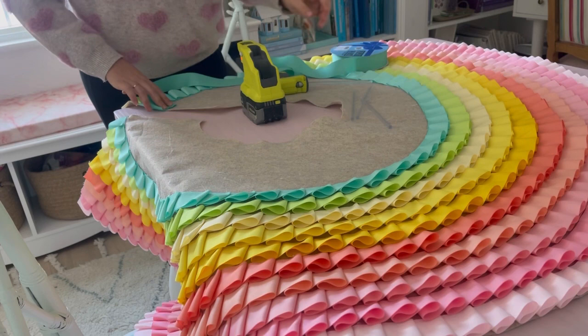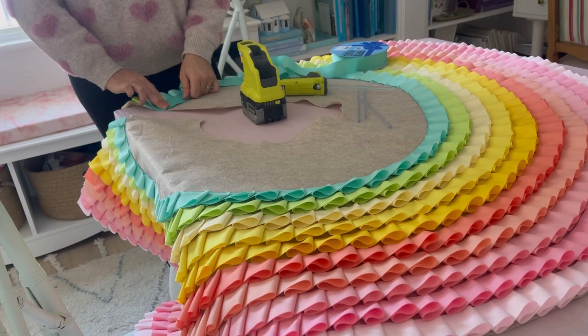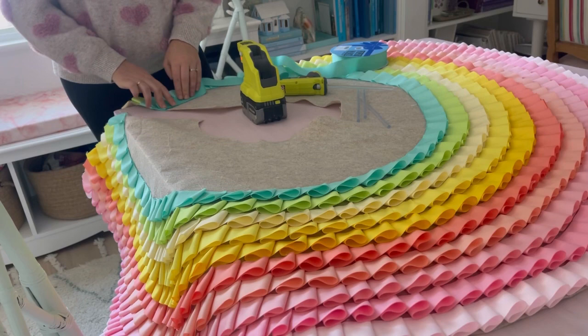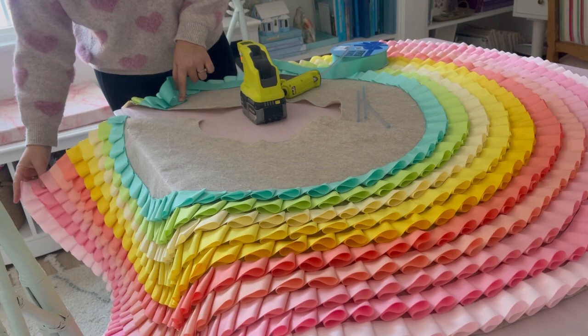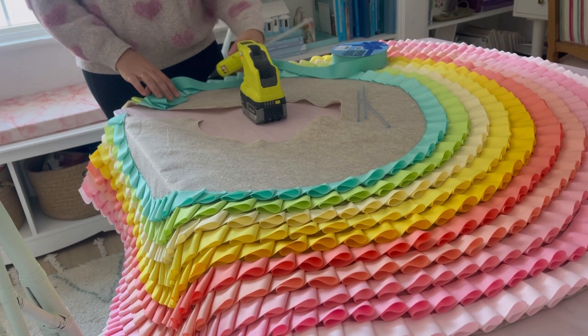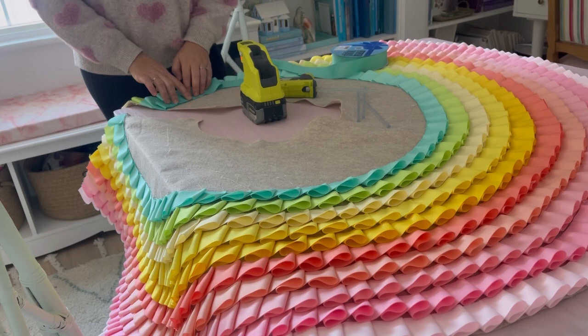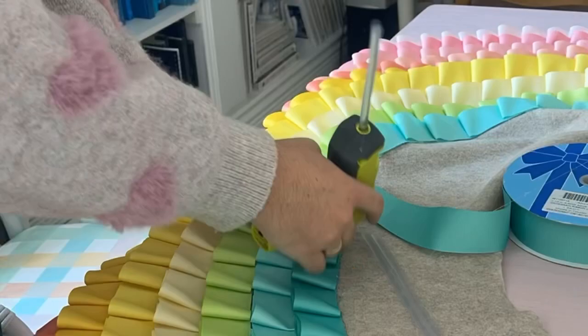I want to talk about how long this takes because it's really intense. The very bottom row I estimate took about an hour and a half. With time it goes faster as you get better, and also the higher up you go the less space you're covering. The ones I'm on now take about 25 minutes, and I think the next will take about 20. I still have four more colors, so at least an hour of gluing left. For this project I'm using the Ryobi hot glue gun — my favorite DIY tool, cordless and so easy to use.